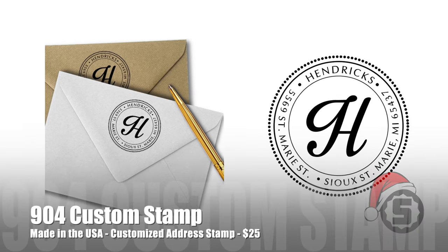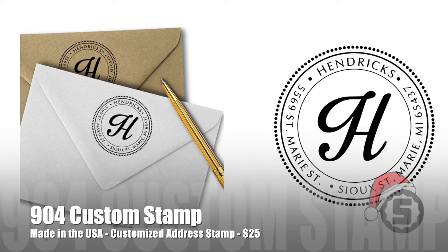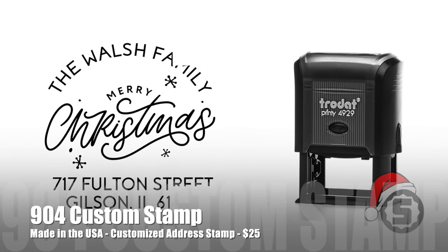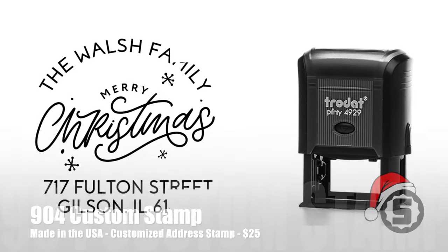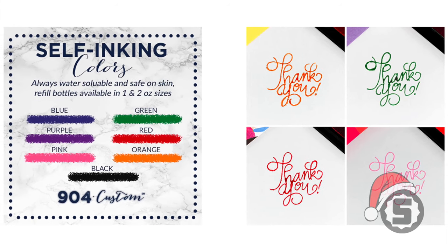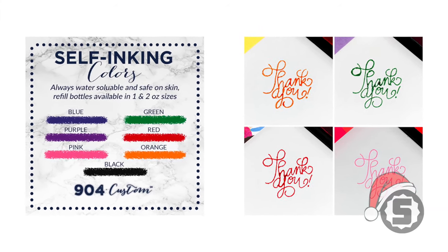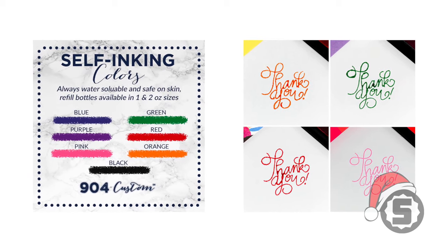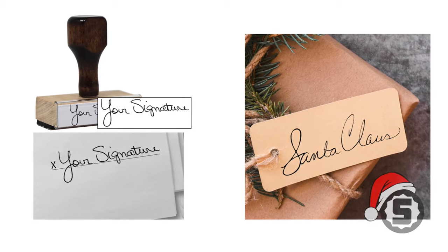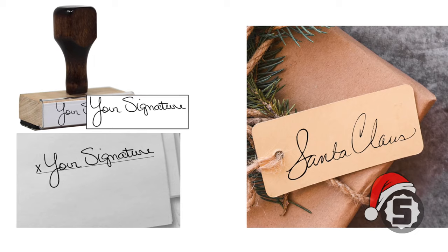Now we have the 904 Custom Address Stamp. This is personalized to your address — you can design it self-inking, and it's good for thousands of impressions, made here in the USA. They also have many other options from customized street signs to garage signs. The stamp is a nice thing to have around the house for stamping envelopes and invitations. It's only about $23 from Amazon.